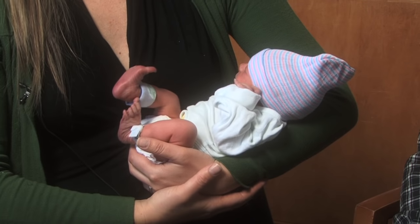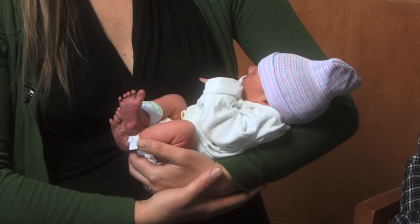Hi guys, I'm Eric from The Parenting Channel. Today I want to talk to you about holding your newborn baby. For all you new dads out there, I know this can be a scary experience, so we're going to give you some tips today on how to do that. Joining me today is Jessica Brees, a certified midwife at the University of Colorado Hospital.